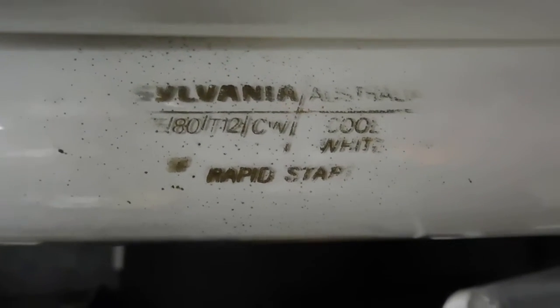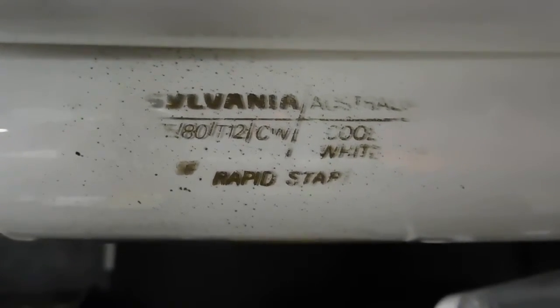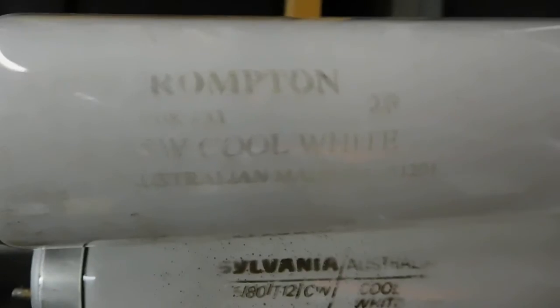Here are the tubes. I keep them in this bit of trussing just to stop them getting broken. They are 55 watts a pot — well, I think this one might actually be 80 watts, and that one's 55. Cool white, rapid start. Both made in Australia. Very old tubes.